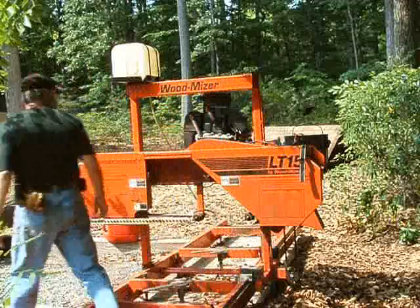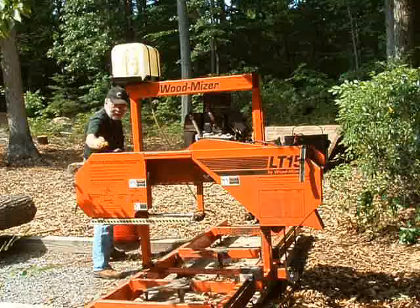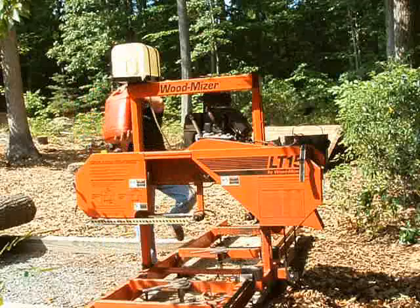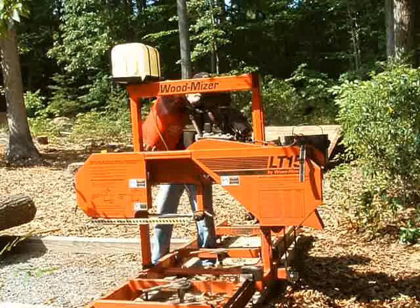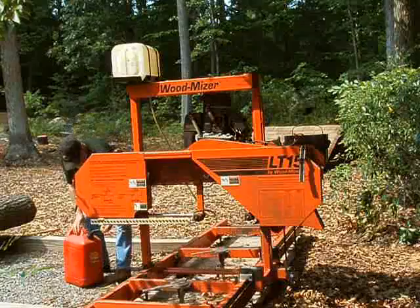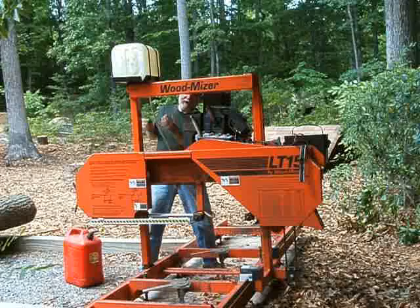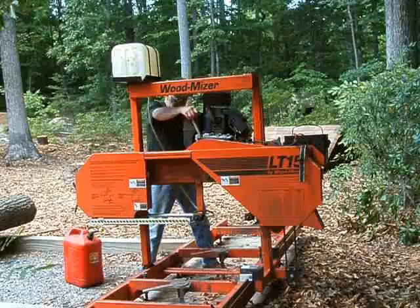The other thing I've got to do is put gas in the tank. I go ahead and drain the tank every time I use this mill so the gas doesn't go bad. It's just a matter of pouring it in. I also want to check the oil — make sure there's plenty of oil in it. Nice and clean, we're in good shape. This particular engine has an oil filter on it, which is a real nice addition.